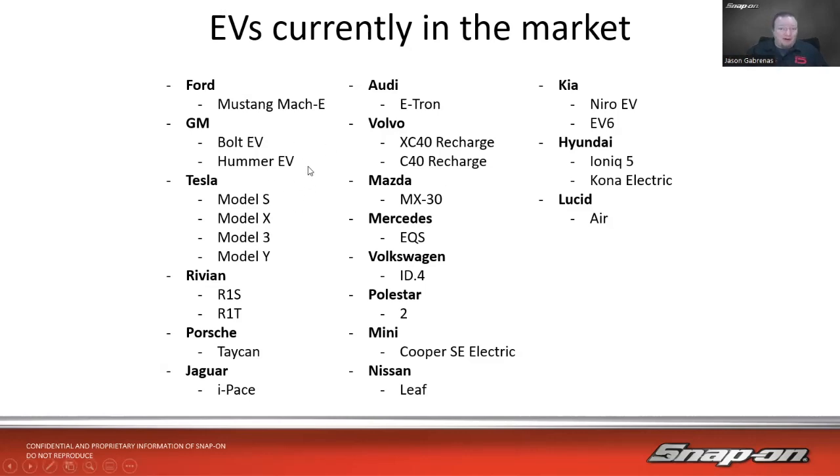Another big one is the Hummer EV. GMC is bringing back the Hummer, and that is a big heavy truck. The weight on that truck is supposed to be 9,000 pounds and a thousand of it is the battery. But it does some cool stuff and there is definitely a market for it.